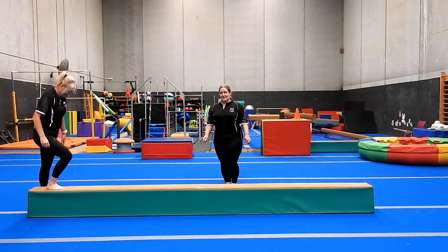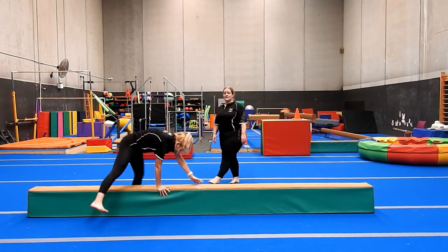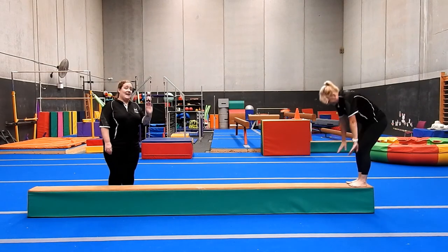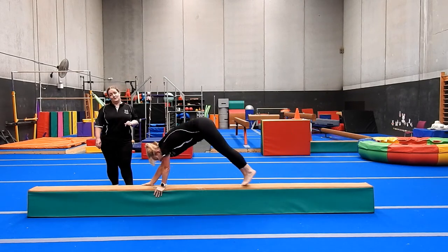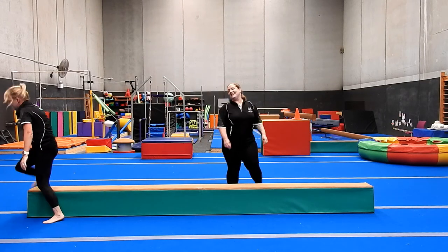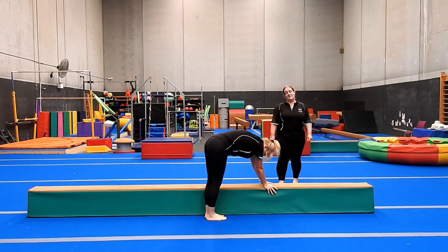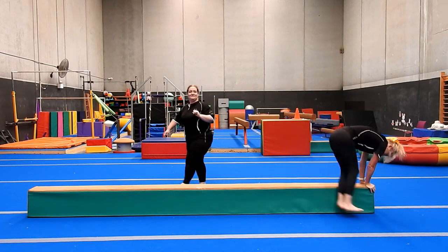Next we do our bear walks. First option is feet on the floor and hands on the beam, bear walking side to side. Go to your level — if you can keep those legs straight, please do. If you're comfortable there, we can try our bear walk up on the beam, which will challenge our balance a little more and start getting us used to being slightly inverted on the beam for our handstands. Next up is my favourite — bunny hops. We're going side to side over the beam, hands go down, and we jump both feet at the same time — we don't want to jump one foot then the other, keep feet together, knees squeezing, jumping side to side.